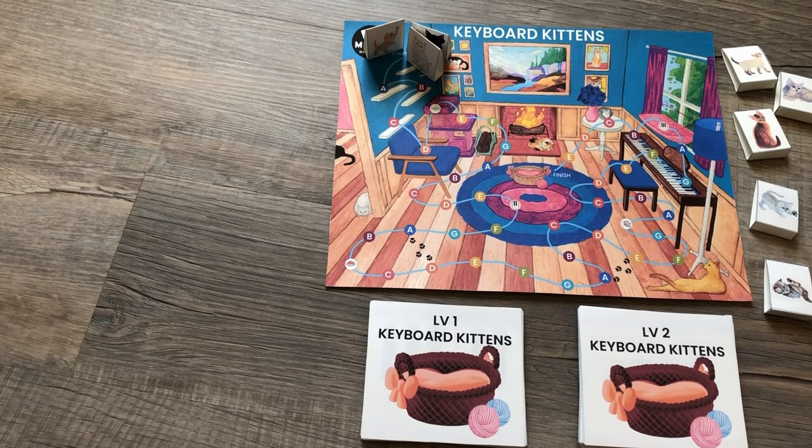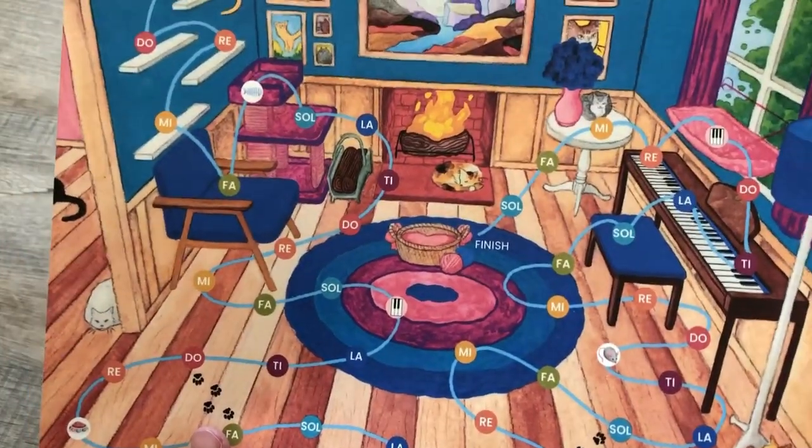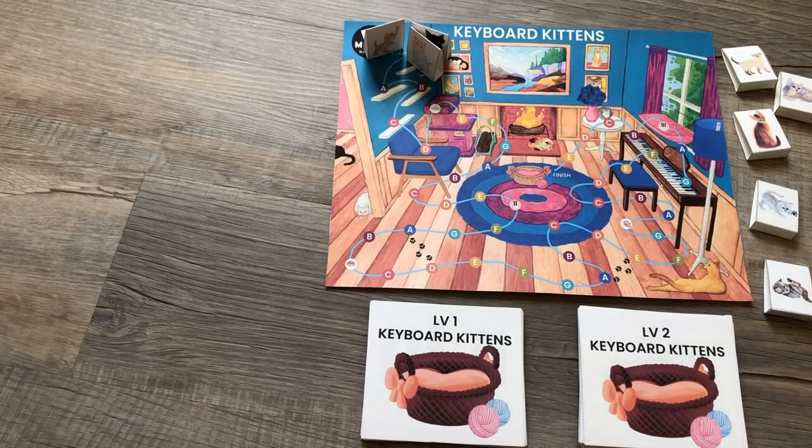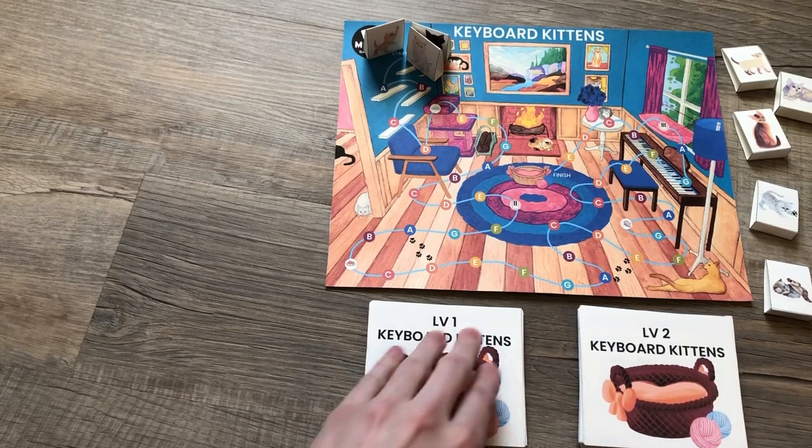Hello, it's Amanda with Music Game Club, and I'm here to show you another variation of keyboard kittens that you can play with group lessons. You can also play with your Solfege Music Game Board if you are not doing the letter names. Either game board works, and you can also do it with either level cards. I'm going to show you how to do it with both levels.